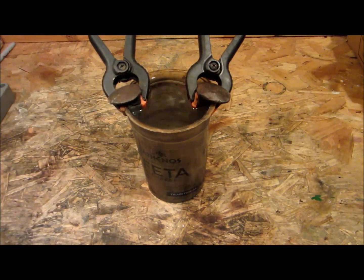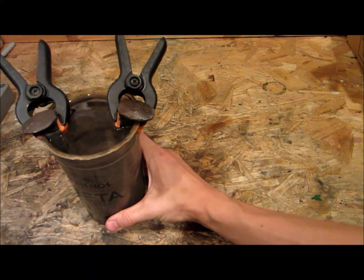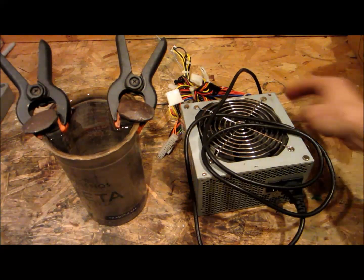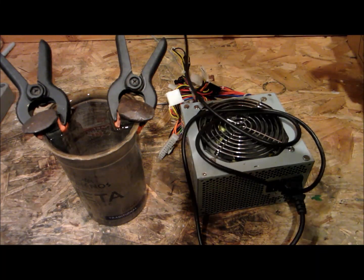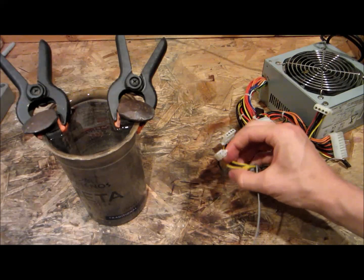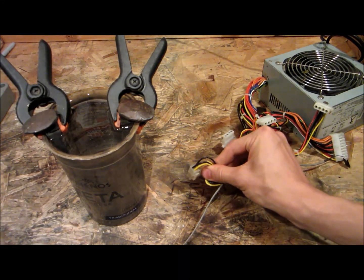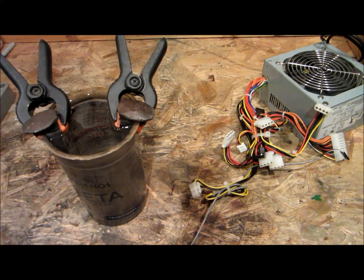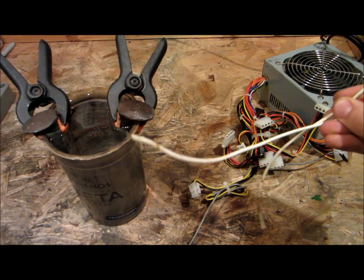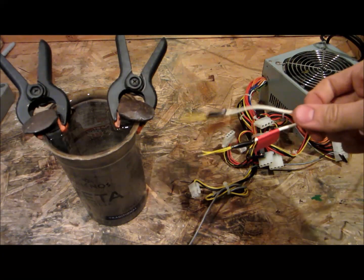The next thing you'll need is your power source. I am using an unmodified computer power supply. Really, anything that produces 12 volts will work, like a wall wart, a laptop power supply, or even a modified computer power supply changed to be a desktop lab power supply. I'm using the ATX PSU power connector — the four-pin one with two black wires and two yellow wires. I plug in these wires, which are two little wires connected to two bigger wires. The big wires and the two little wires in parallel distribute the amperage so that they don't get hot.